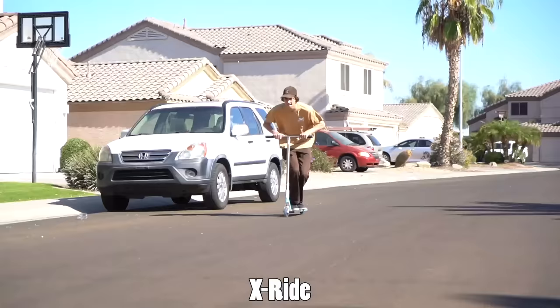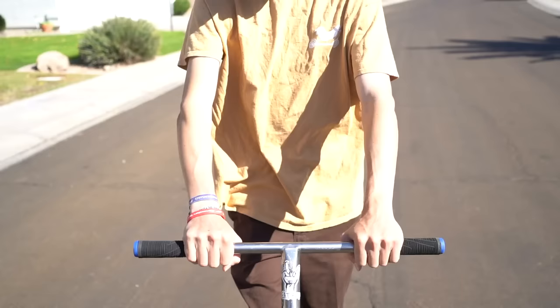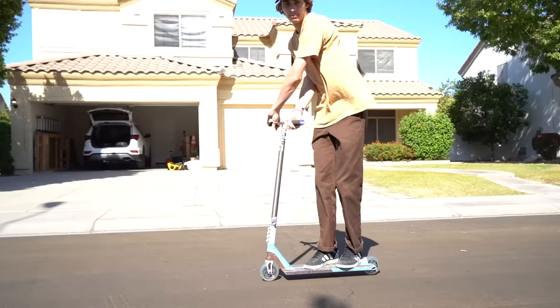The next trick is called the x-ride, which is just an extension of the x-up. You get yourself into that 180 position with your forearms and bars and hold it — and ride like that. It seems awkward at first but once you get the hang of it, it's pretty easy. What's nice about this trick is you don't necessarily have to bunny hop into the x-up; you can start in the x-ride position, push along, and then learn to jump in and out of it.